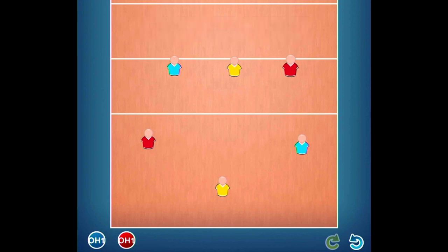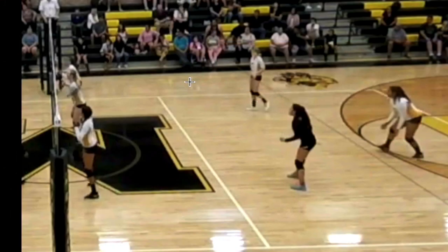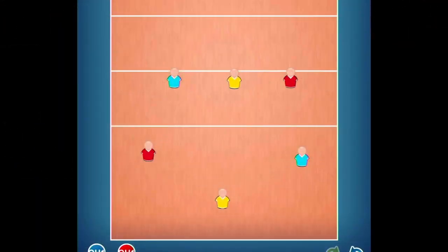In this case we have our three blockers and we have our three defenders. And if you want to see a picture of that on a real team, here's a team where we have our six players. We have three people at the net, two people kind of medium depth, and one deep — and this is pretty much the same as this one here.